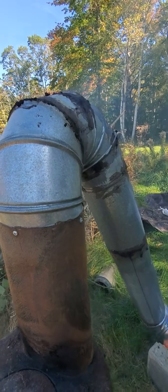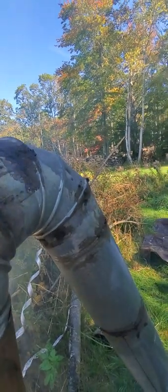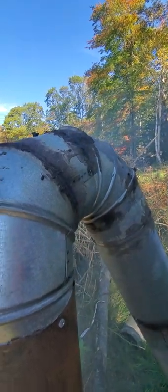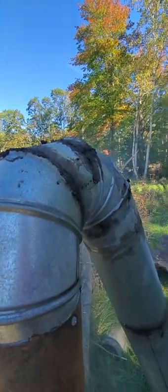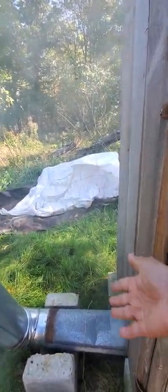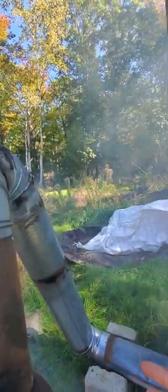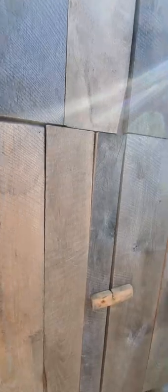We put wood ash in the ones where we knew there was a leak, but now we can see others. We will continue putting wood ash later on when it's not hot — it's a little bit warm here — when it's cold we'll patch more. From the pipe going to the smoker chamber there should be no leak, no smoke going out.